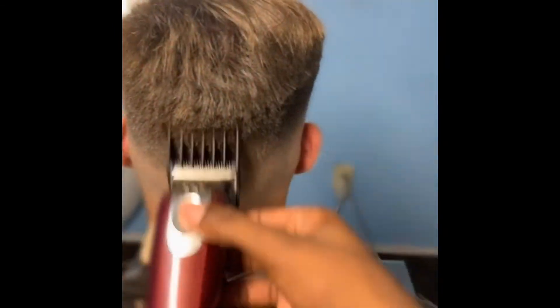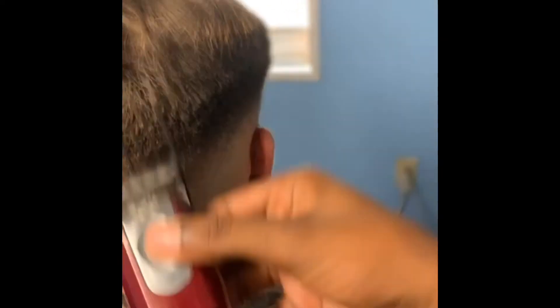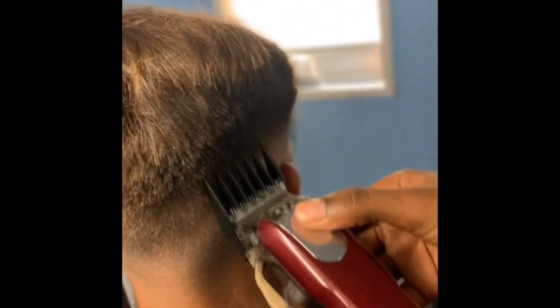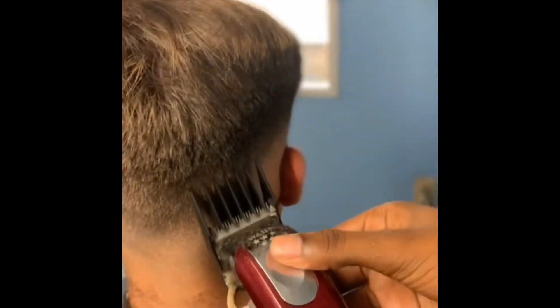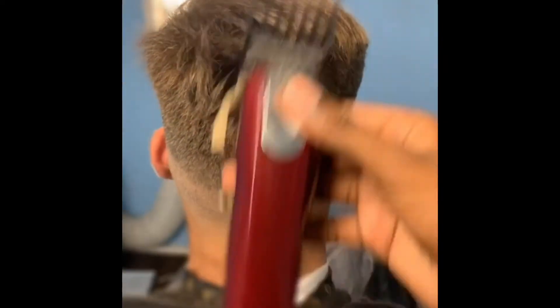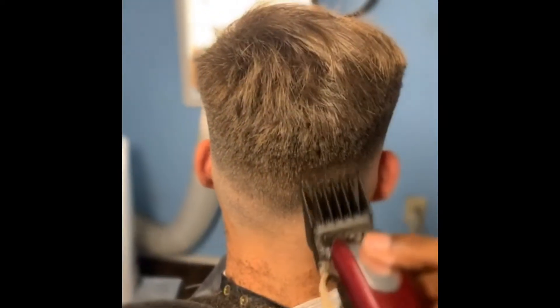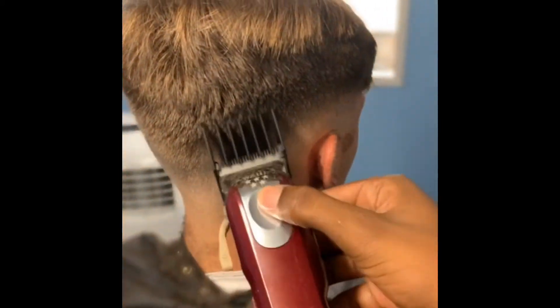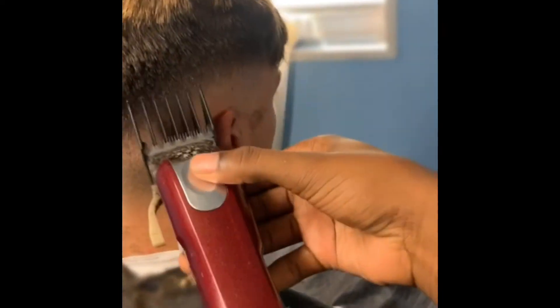I'm using my 4 guard all the way open, doing it just freehand, knocking some guidelines out. Just keep flicking, just go straight up with the motion — slowly, slowly getting them out. When I get done, this is gonna be a real nice haircut.